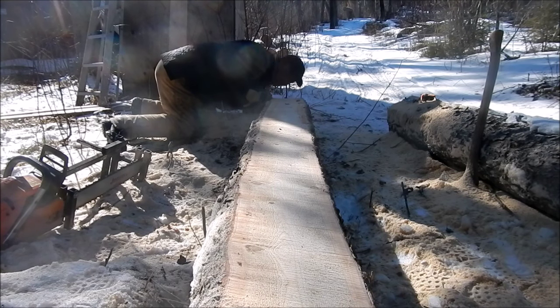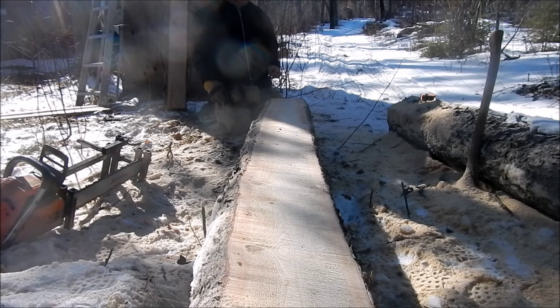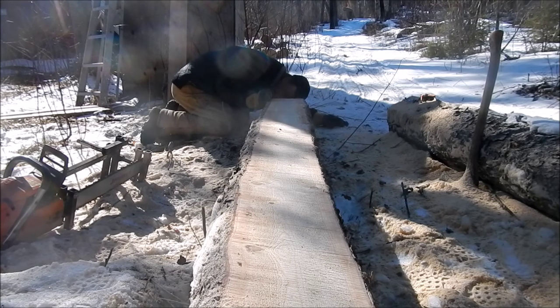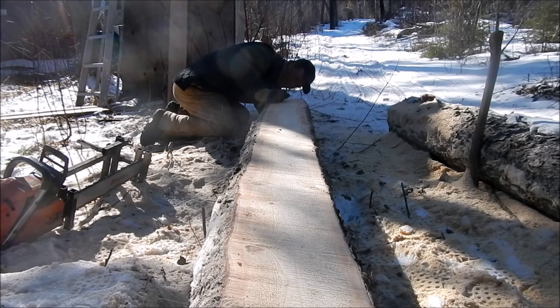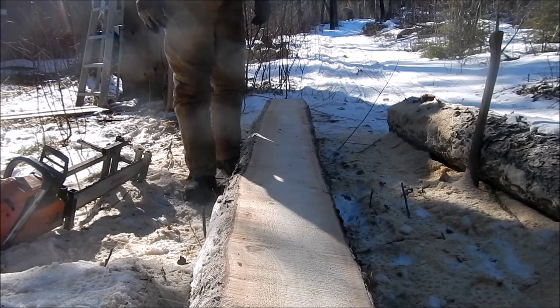Man, is that ever bowed and twisted? That doesn't look too good. A one-by-six isn't that good for a guide board. So the way it's so bowed and twisted, I guess I'll roll it over and start from the other side. I hate to do that. I don't mind it being a little off, but this is a lot off. So, back to the drawing board.